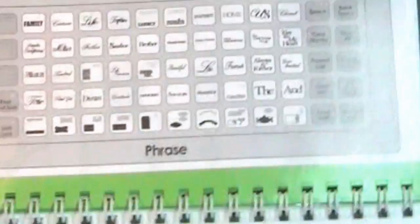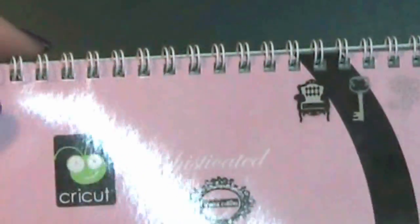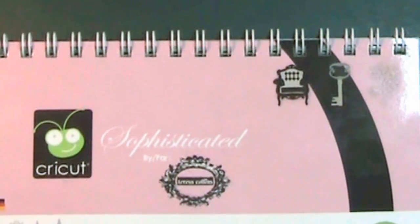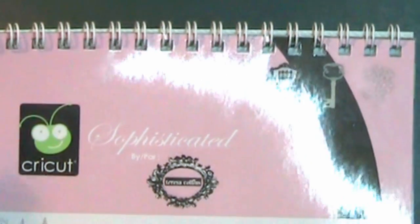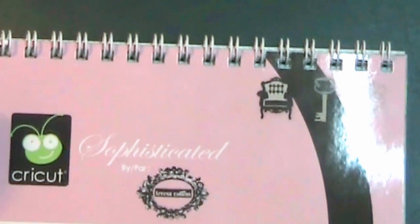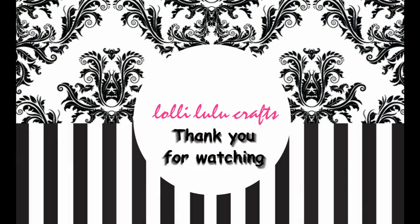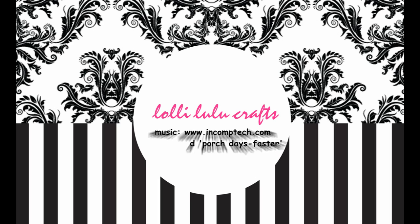And then you come to the last pages which are just your summary. So that is the one beautiful Sophisticated cartridge. I hope you've enjoyed having a look through that with me, and I hope you like it as much as I do, because I think this is a fabulous cartridge. Thanks for watching everyone, and I'll see you all again soon. Bye!